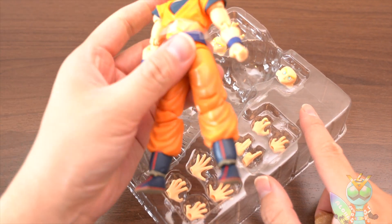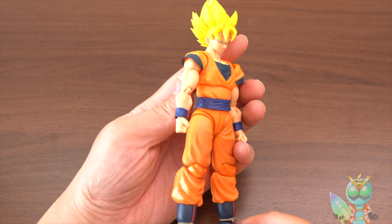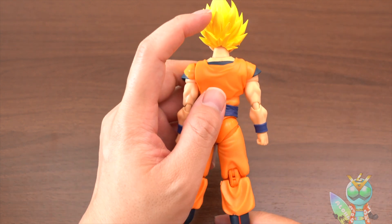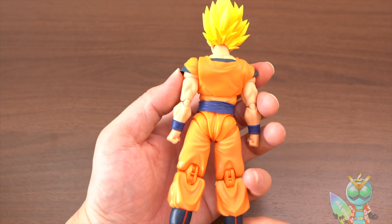Okay, Goku! Let's check. Goku is so beautiful and the color is something I like. I like this color here. I like this yellow.